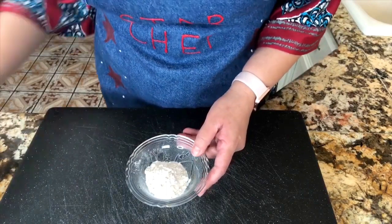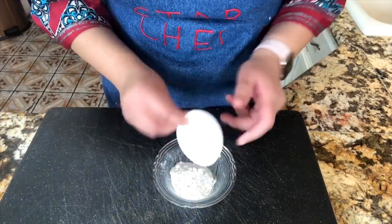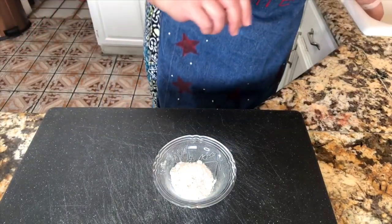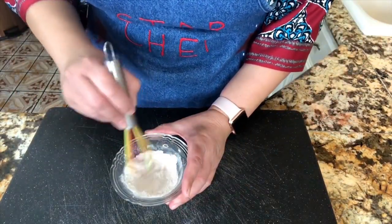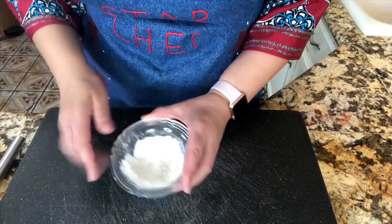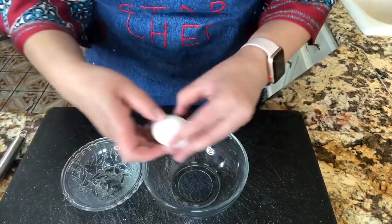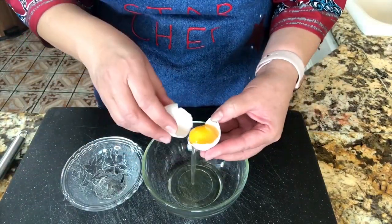I'm gonna put the liquid mixture aside and continue with my dry ingredients. I have my all-purpose flour and my baking powder. I'm gonna go ahead and mix them, incorporating both powders completely. Then I'll put it aside and continue by separating my egg whites and egg yolk.